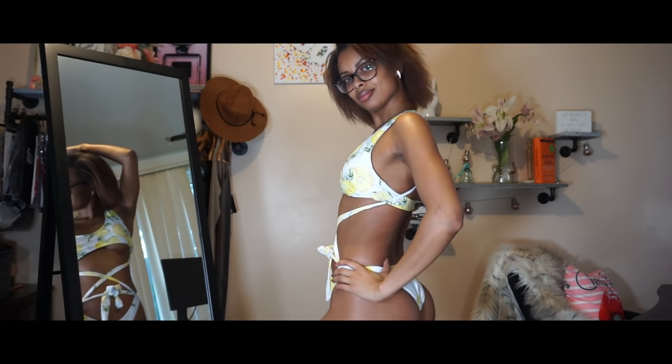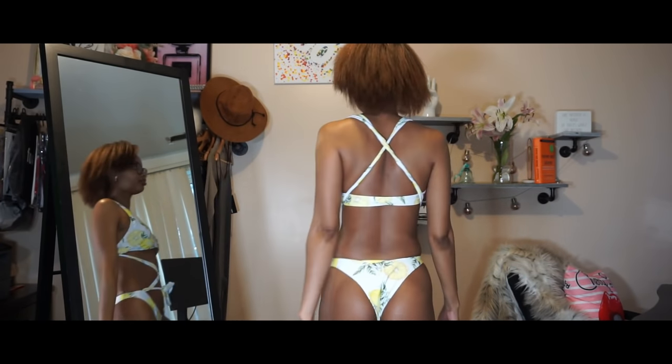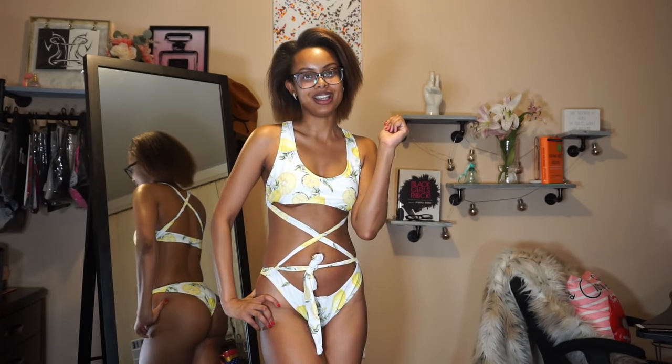What do you guys think? Are you more of a lemon-squeezy, easy-peasy person, or would you prefer another fruity bikini set? Let me know what you think.